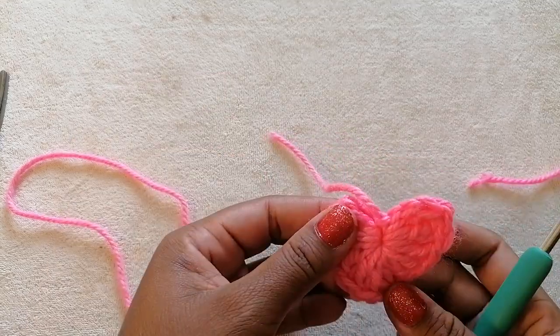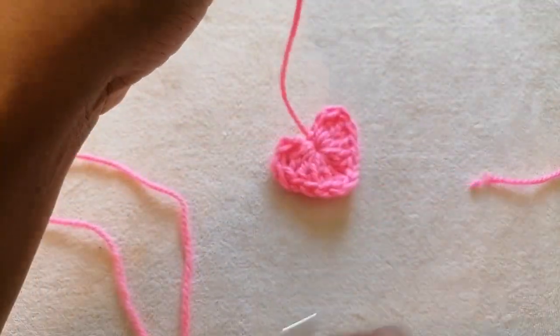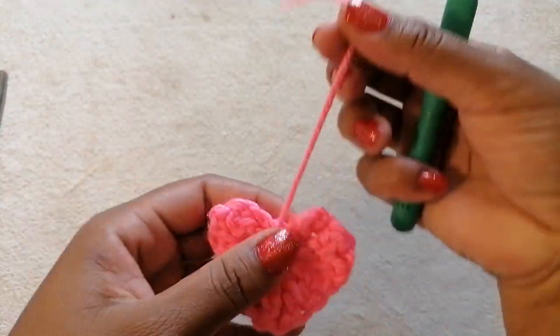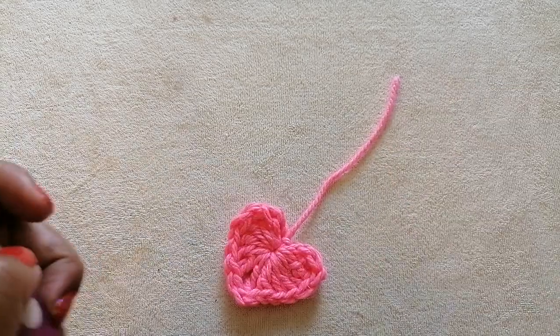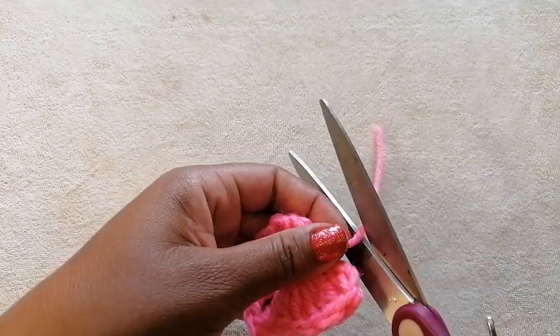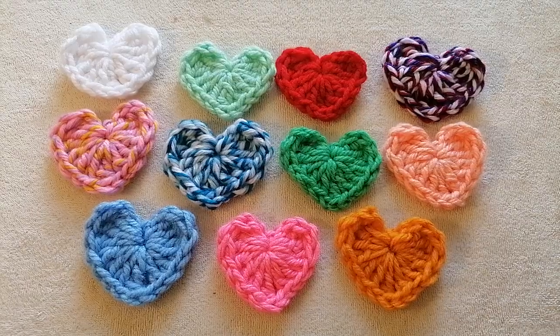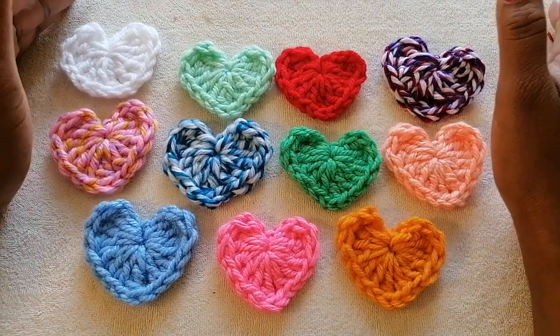If you want to leave a small piece of hanging yarn — maybe you want to hang the hat somewhere — you can leave that piece on. If not, cut it off and tuck it in as well. So my dear friends, as you can see I've made quite a number of hats.